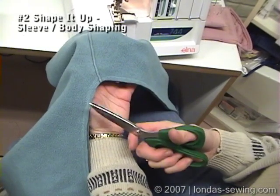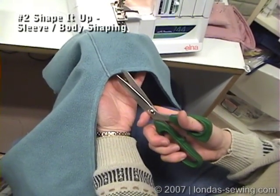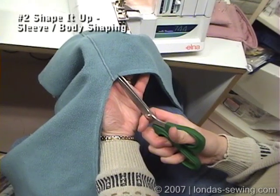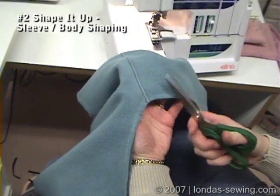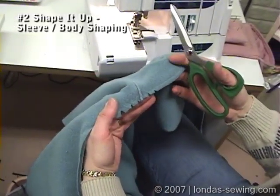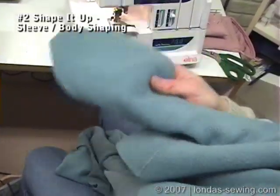This is an inside curve and if it's not clipped, it's going to really pucker. I'm going to take my nice sharp Kai scissors and clip right into the stitching — not through the stitching, but into it. And then I'm going to serge.